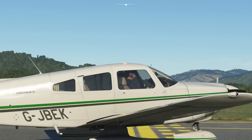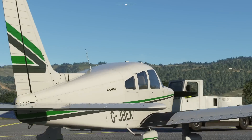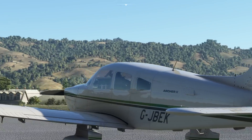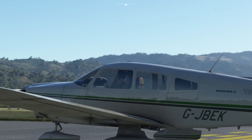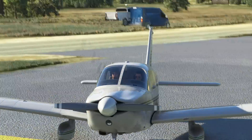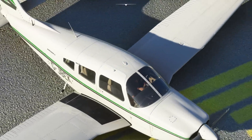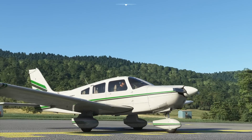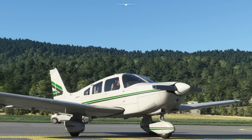As is common now with all of the Carenado aircraft, it's absolutely wonderfully modelled. It almost looks like a photograph. When you pan around it, it's quite spooky, actually. Their skills with modelling the aircraft are just getting better and better.